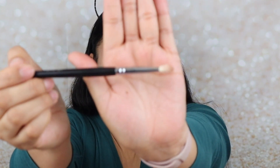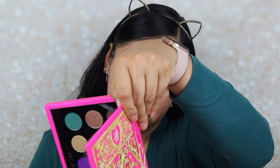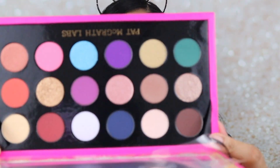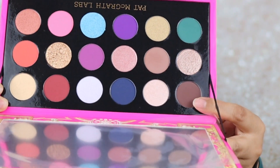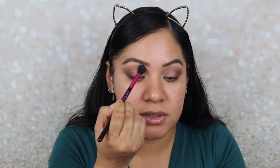Now I'm going to go into a more tapered blending brush — this is the Sedona Lace AB09, a tapered blending brush. I'm going to grab the color Nightfall, which is this almost chocolatey brown right here, and apply it to my outer crease. Beautiful chocolatey color. I'm going to go back in with my blending brush and blend all those edges out, sticking only to that section, just so you can see you are able to create a look just using those two rows.